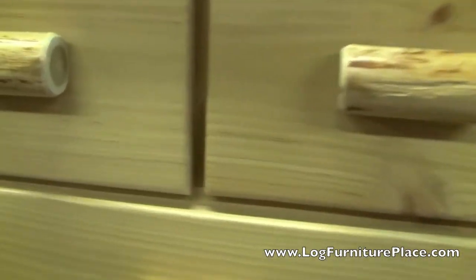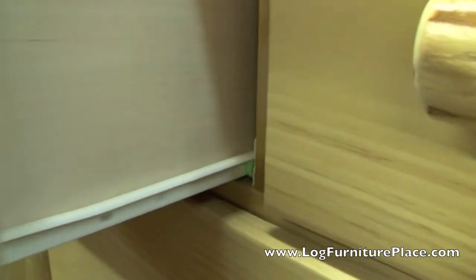You have the same hand-peeled logs that form the corners, and the drawers glide open smoothly and silently on Euroglides, or you can upgrade to full extension drawer glides.